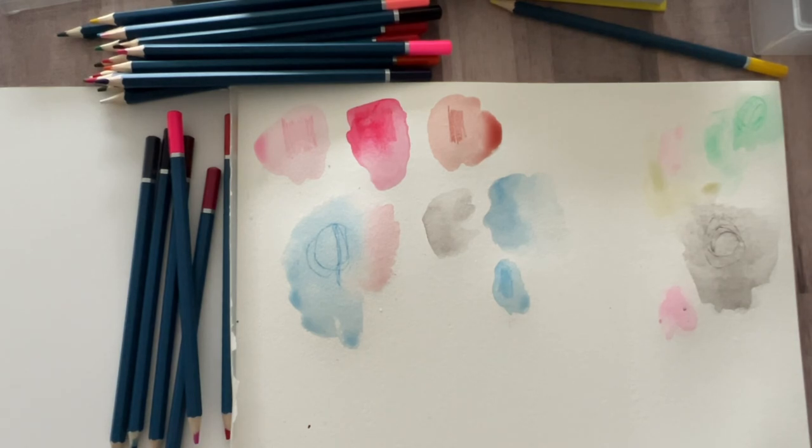I hope you guys enjoyed the video. I'd love to know what you guys think of these watercolor pencils — what do you think of them for the price, what do you think of the quality based on the test? Do you have them? Have you used them? Any comments you want to give on that — I look forward to seeing you guys again soon.